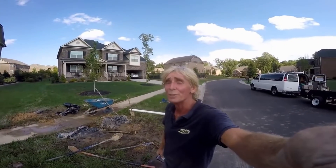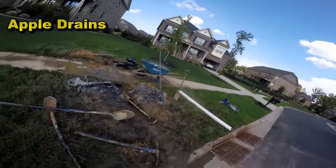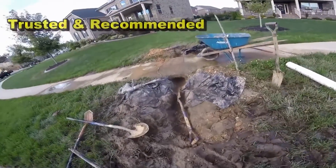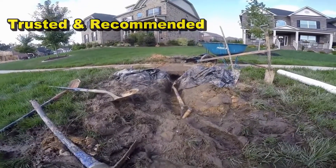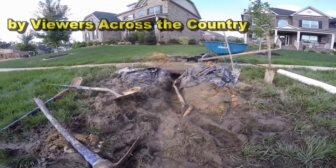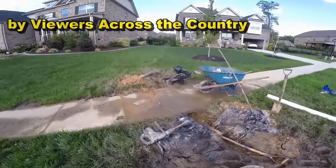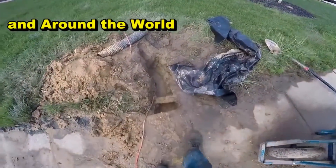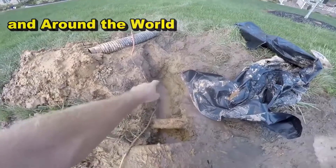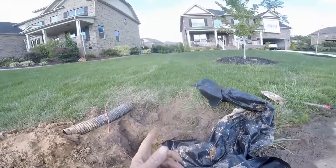Hey, good afternoon. Chuck here with Apple Drains, Charlotte, North Carolina — actually, we're in a small suburb called Waxhall. What we're doing is they've got a horrible mess there, but we need to get underneath this sidewalk. You can see it's just been flooding all through here — made it just such a mud pie. The reason there is such a muddy mess is because the pop-up was placed just before the sidewalk. That water had to back up through the line, and because it's gravel perforated pipe, the water leached back out. It worked backwards.